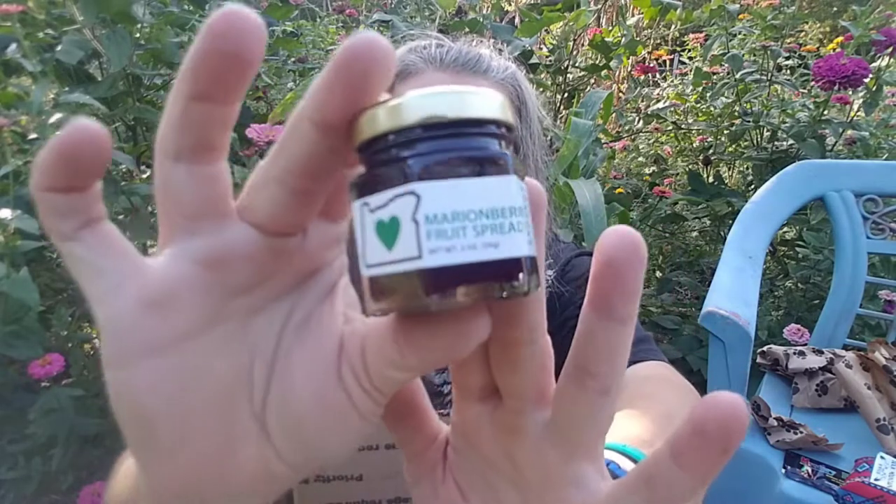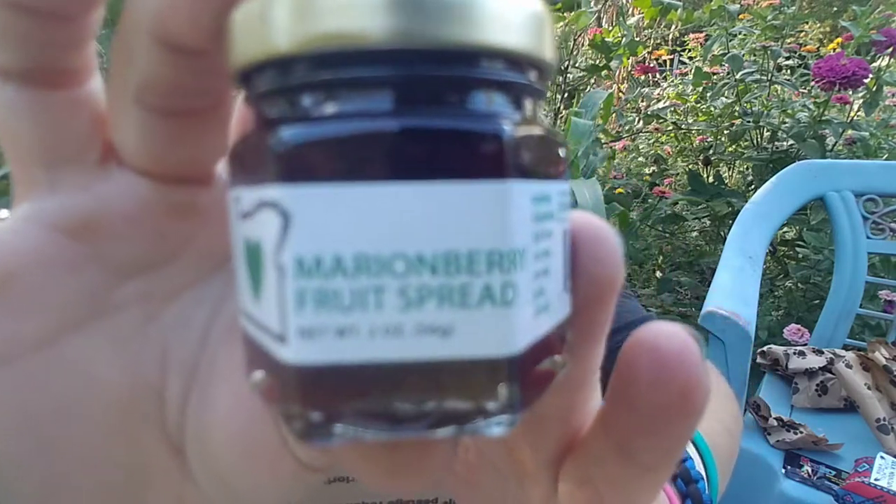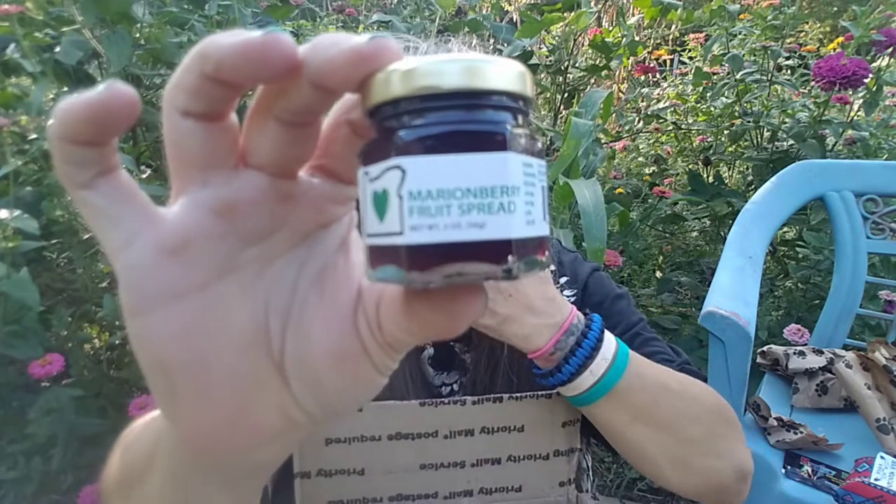I've been on a biscuit-making kick lately trying to make my mamaw's biscuits. My next cast turn Wednesday is going to be mamaw's take-up breakfast — what I grew up with as a kid was a staple. Marionberries fruit spread — I can't wait to try this. I better do it on fry bread.